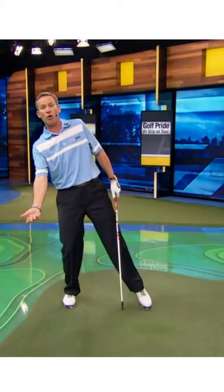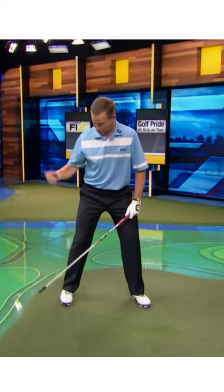All these little flaws that create the inconsistencies, the slice, and the lack of power are all because that trail elbow isn't getting in front of the rib cage. I like to use the seam of the shirt — I want to feel like that elbow is getting in front of the seam of the shirt.